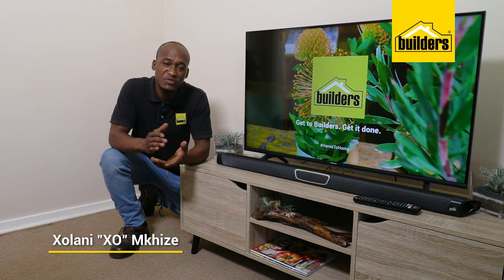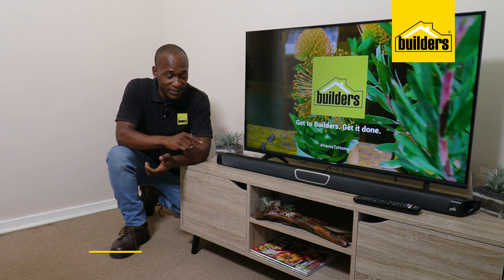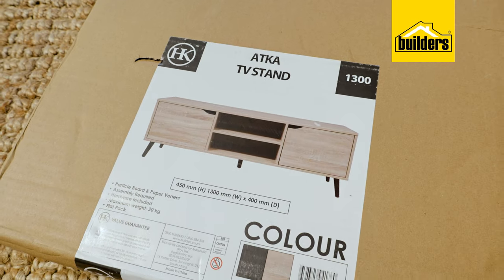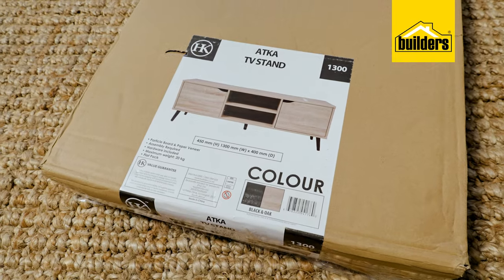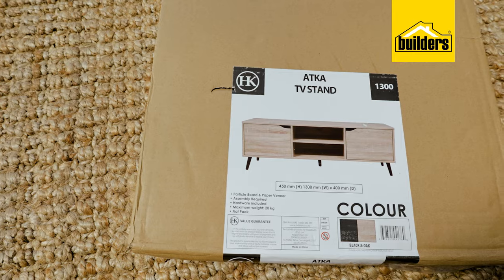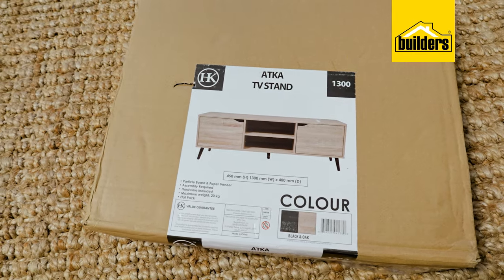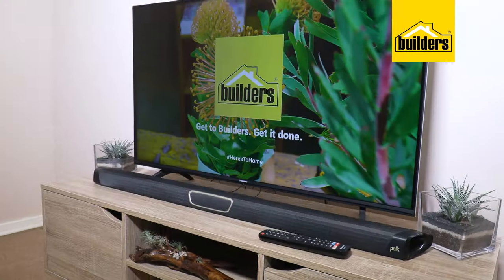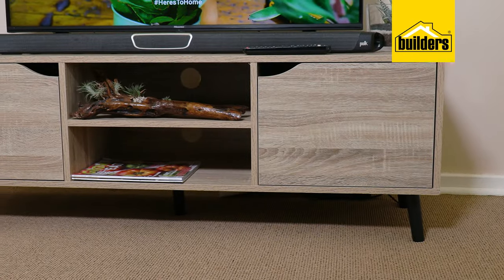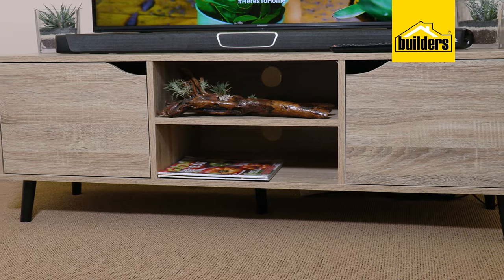A flat pack is an affordable furniture piece that is very easy to assemble. This is the Atka TV stand from HK. Adding style and functionality to your home is both affordable and easy when using flat packs — a kit-based furniture pack that comes complete with all the hardware required. Let me show you how easy it is to assemble.